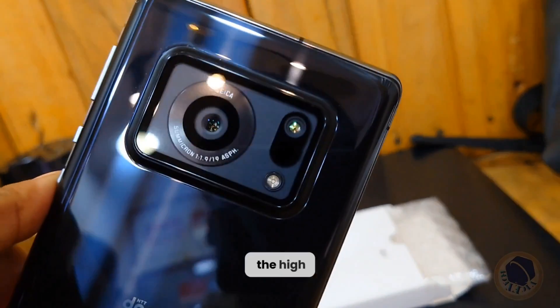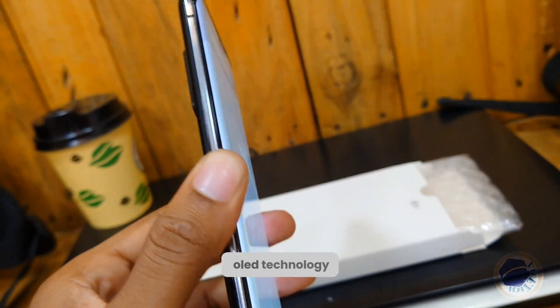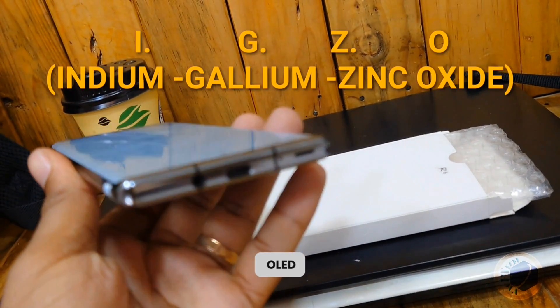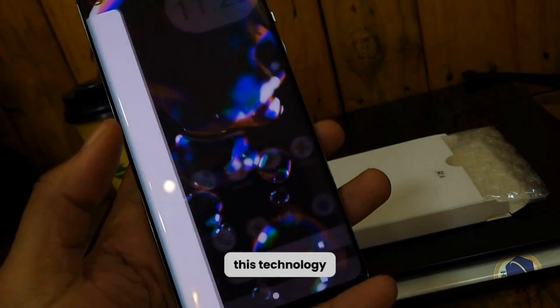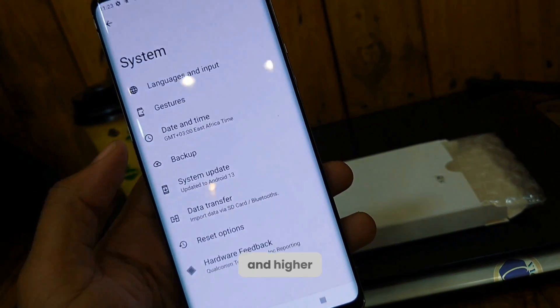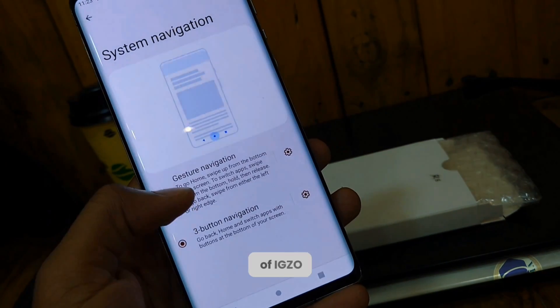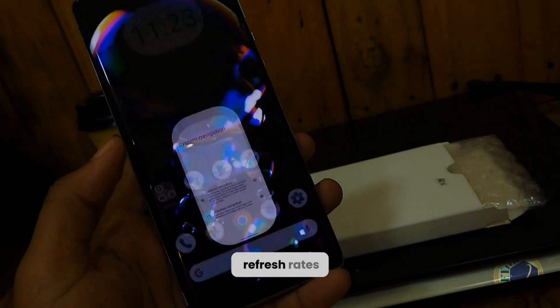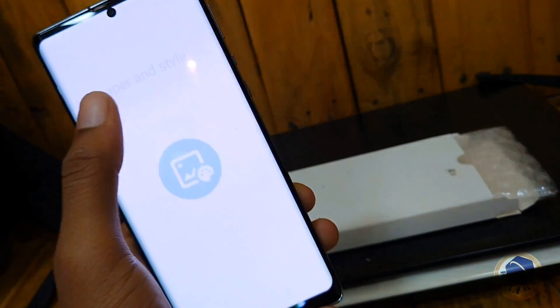To achieve the high quality display on the Sharp Aquos R6, Sharp utilized their own OLED technology called IGZO OLED — Indium Gallium Zinc Oxide OLED. This technology allows for improved power efficiency, faster response times, and higher resolution compared to conventional OLED displays. The combination of IGZO technology and high refresh rates contributes to the sharpness and clarity of the display on the Sharp Aquos R6.